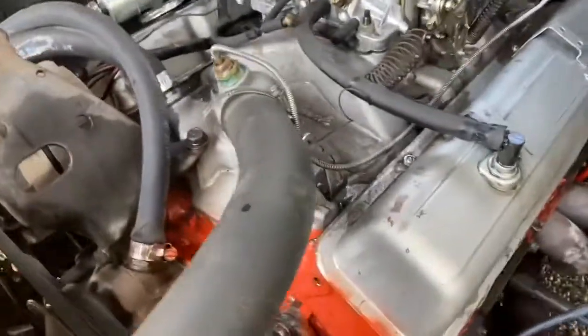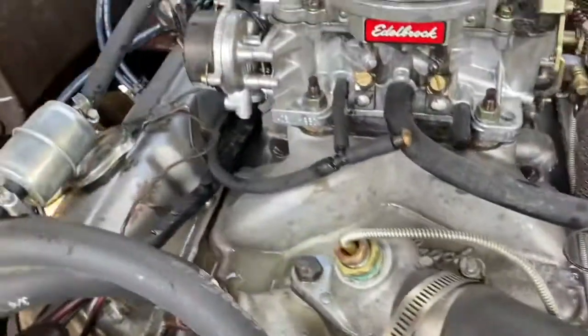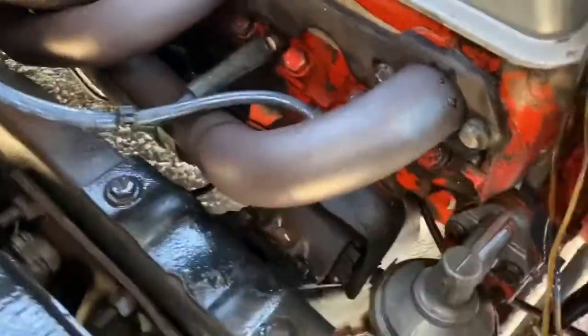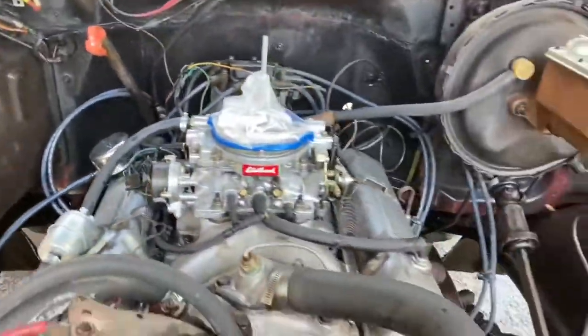It's going pretty good — nice little pressure washer, borrowed it from a buddy of mine, just using a little Gunk. Just the pressure alone is doing a lot of work actually. A little undercarriage as well.